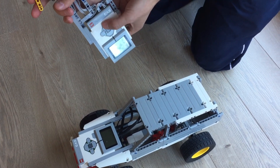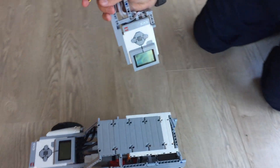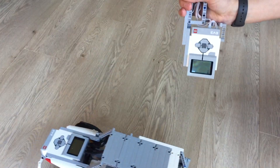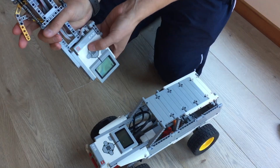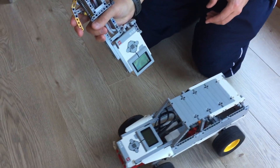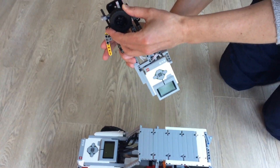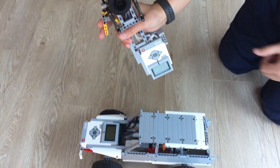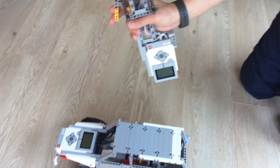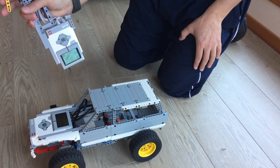To change gear you just press gear up — so now we're in second gear, which means the car will go much faster. You can circle through all the gears while driving. The steering works the same way: you just turn the wheel, the wheels of the car turn, and it goes back to center, which is very convenient.